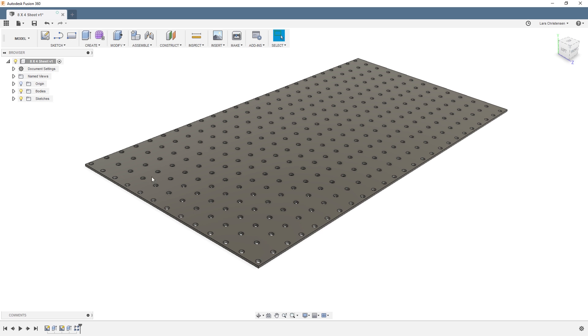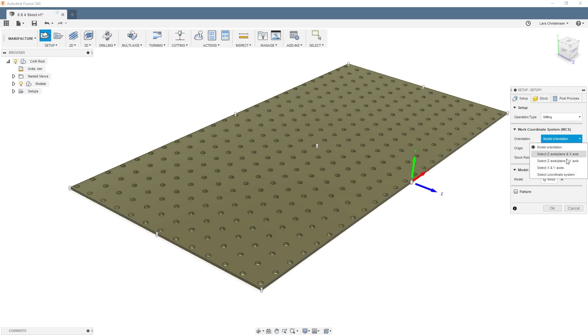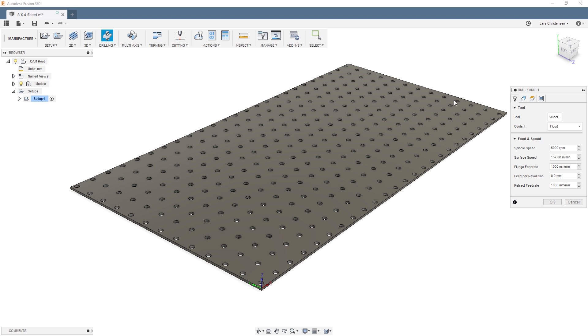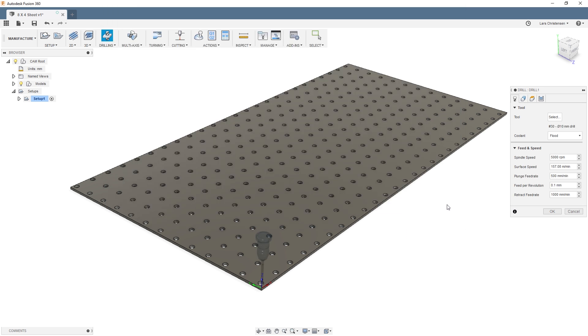Now with all those holes modeled into the plate, let's go into the manufacture tab. Create a setup, set the Z plane by selecting that face, and place the zero point. Then go into drilling and select a tool — I've got a 10mm drill that will work.